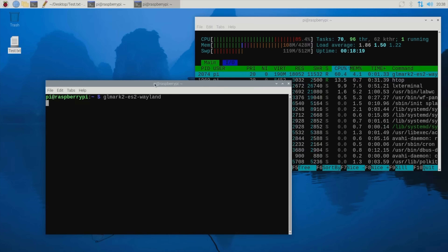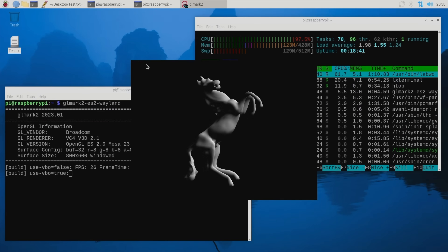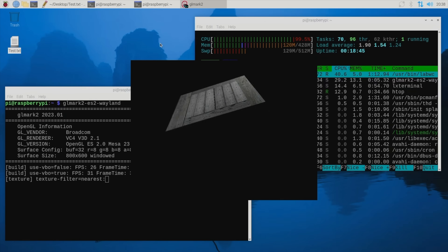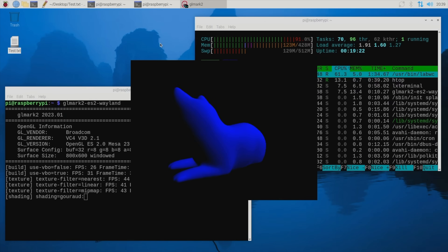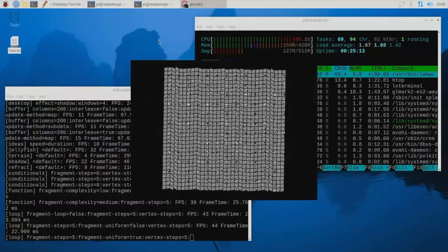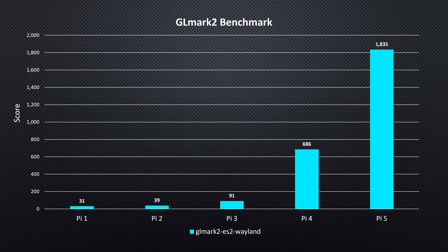Next I ran a GLMark2 GPU benchmark — specifically the GLMark2 ES2 Wayland version, designed for OpenGL ES so that the Pi 1 was supported. I was surprised the Pi 1 was even able to run GLMark2, but it did complete the benchmark, although the score wasn't impressive. These results really show how the Pi's GPU has improved in the last two generations. Prior to these tests, I'd never seen a GLMark2 score below 100, and the Pi 1, 2, and 3 all managed to fall short of triple digits.